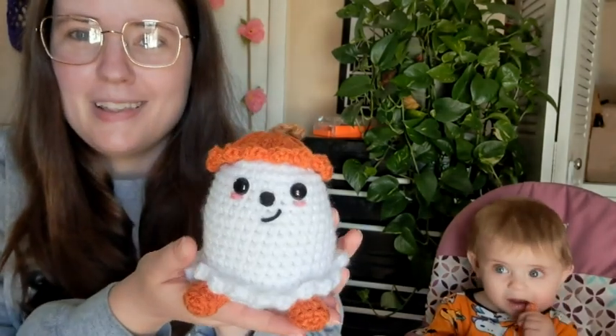I found it on Instagram one day. I got my notes right here. The Instagram handle is crochetbap, B-A-P, and I'm going to try to link that down below for you guys. So it was a free pattern on there and I actually messed it up, but I'll talk about that in a second. So here it is — it's called Bucky the Ghost.